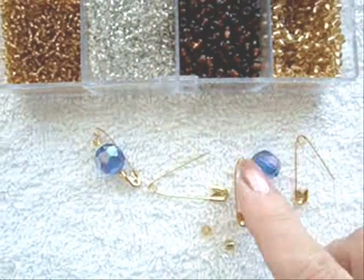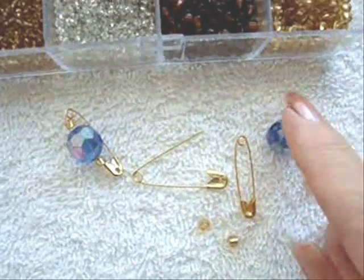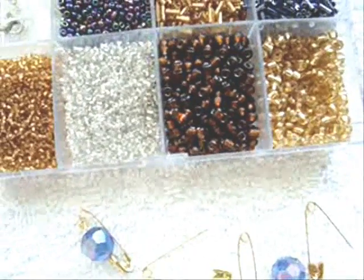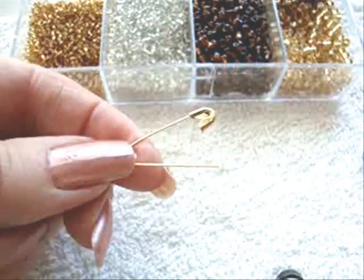So you're going to need some safety pins and a variety of beads. I only used 11 of these large beads and then just a little assortment of some of these beads. Here's how you're going to prepare your beads.